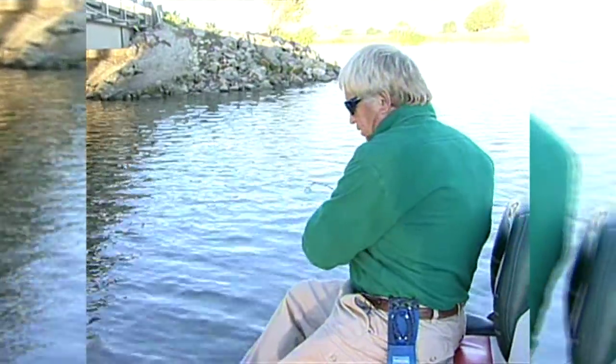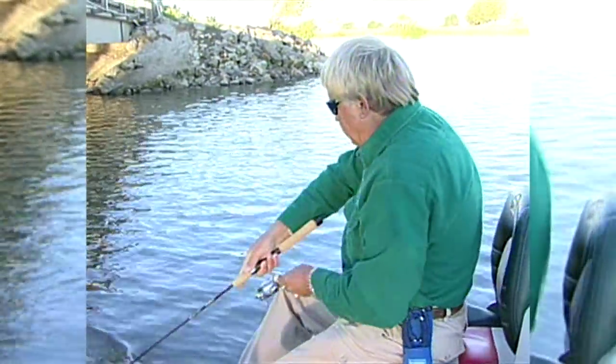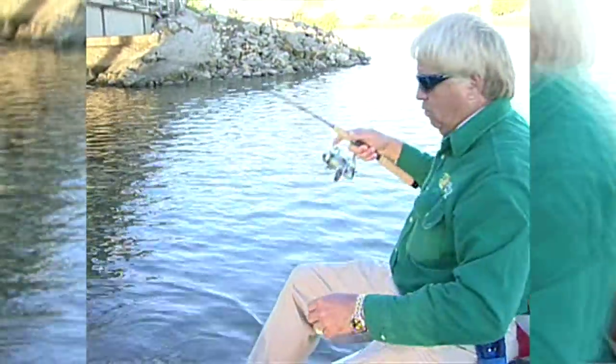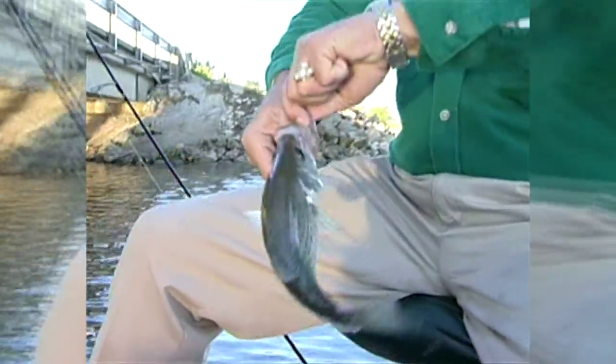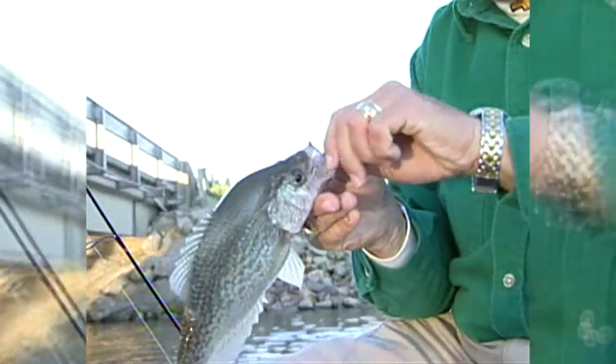They are eating that albino, I'm telling you. Come here, buddy. Wow, look how fat that fish is. Those are nice crappie right there, I guarantee you. Those are really, really nice crappie.